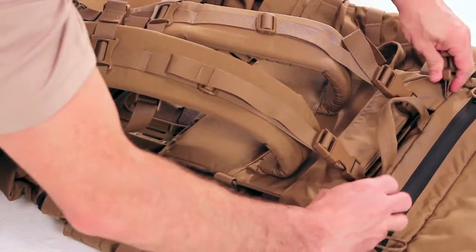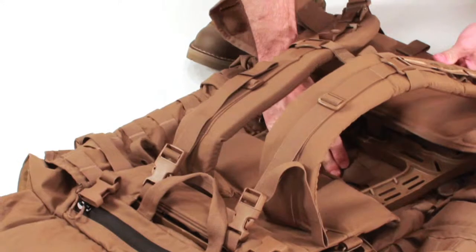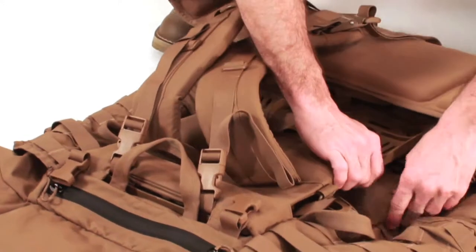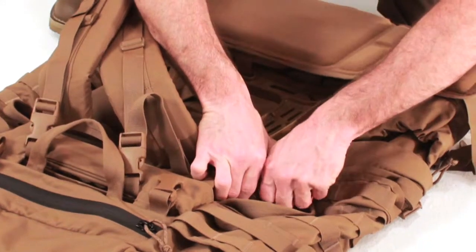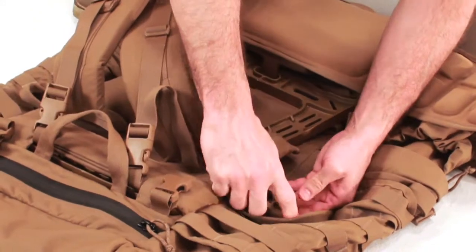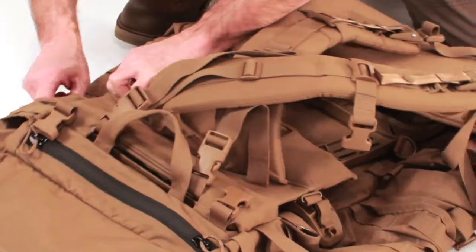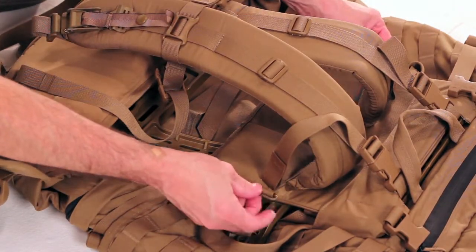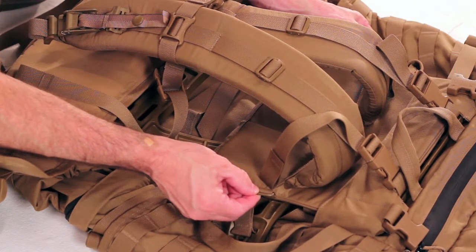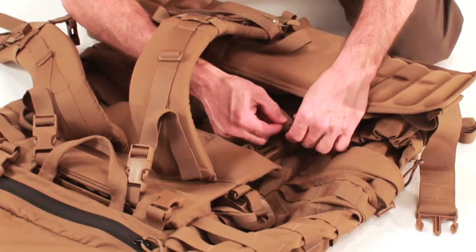Prior to attaching the main bag to the frame, we will discuss some of the features of the main bag. The main bag has many user-friendly features that will greatly enhance the Marine's overall experience with the pack. The lid has buckles for attaching the Assault Pack, PALS (Pouch Attachment Ladder System) loops — commonly referred to as MOLLE loops — for attaching pouches, buckles for securing the lid to the main bag, two separate access zippers, and a durable mesh liner which reduces weight.